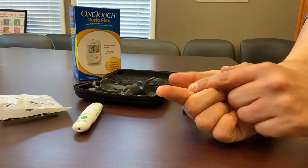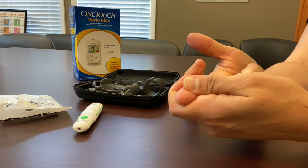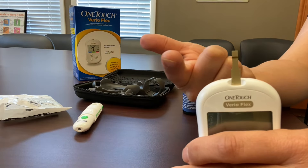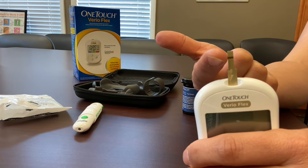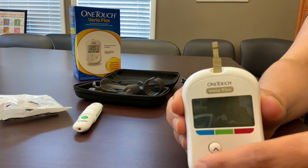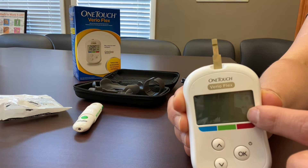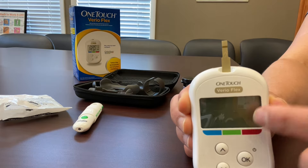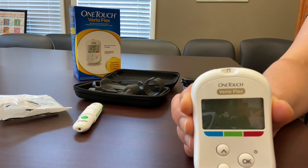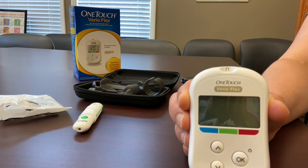So once you've stuck your finger, squeeze from the base of your finger towards the fingertip to squeeze out the drop of blood. Then, as discussed before, apply the sample of blood right to the side of the test strip where you see the dark gold band. After about four or five seconds, your reading will show up across the screen. Then you can simply pull the test strip out and discard it in the trash, which will automatically turn the machine off.